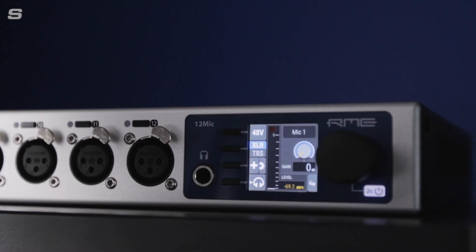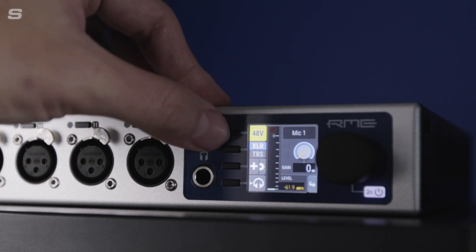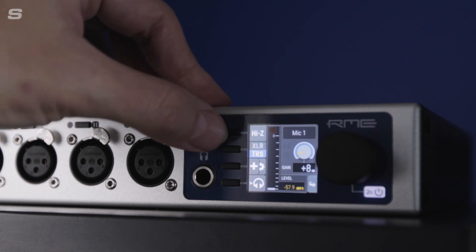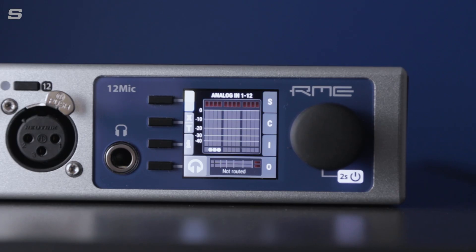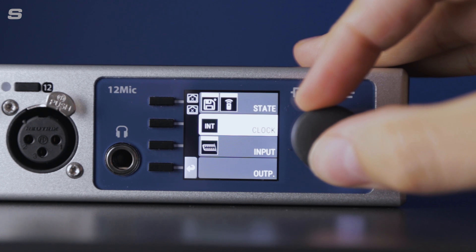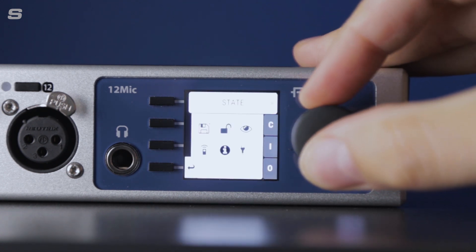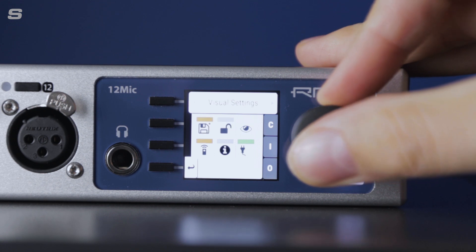The 12Mic D can be controlled using the same intuitive front panel control system that was designed from the ground up especially for RME's range of AVB audio networking devices. Four control buttons, a TFT display and an encoder allow for easy interaction with the 12Mic D's settings, whilst the headphone output provides an easy way to monitor any incoming or outgoing signal.